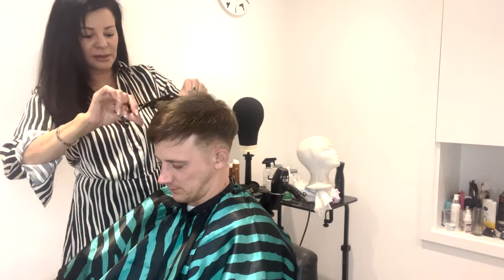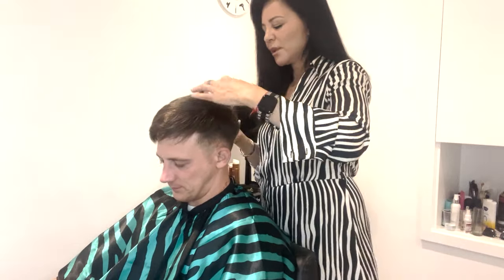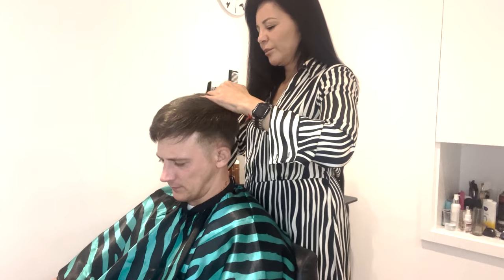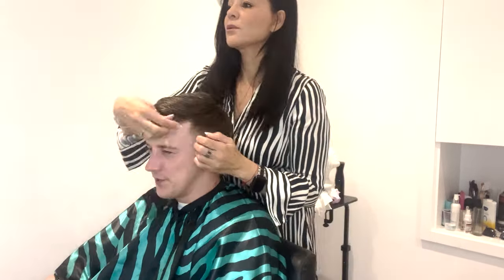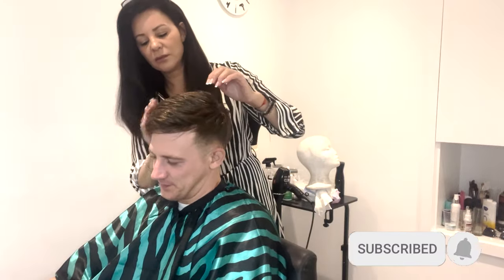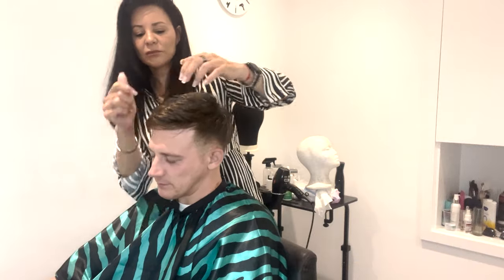At the end she just checks if there are any stragglers or if she's missed a little bit. She's incredibly thorough — 20 plus years in the industry of hair system styling — making sure it looks as good as it possibly can. With the finishing touches, I'm just having a very light product put in the hair to add a little bit of body and give it that nice sleek look.